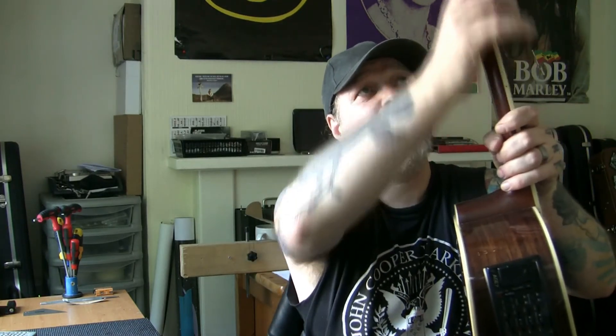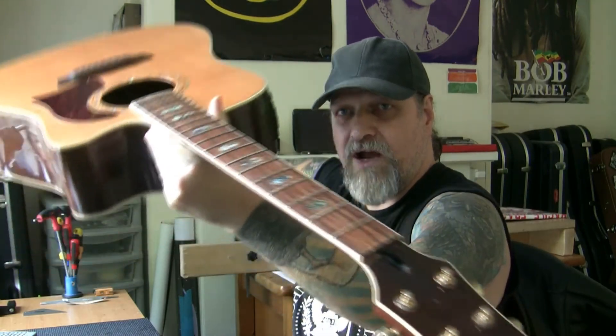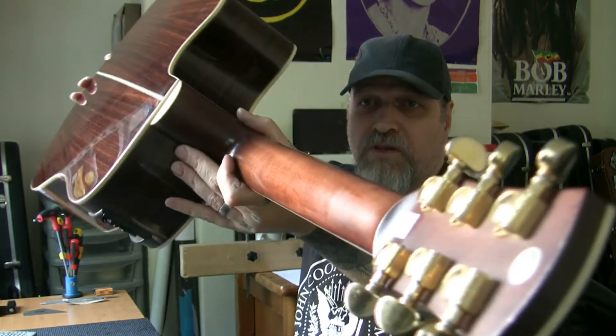I will talk to the owner about this and let him know what has happened and what I've done to rectify it. The money I've just made will pay for the spray job on this. I'll see if he wants me to get it filled and resprayed — at my expense of course. The neck structurally now is absolutely fine and I can get on with the fret levelling as planned.